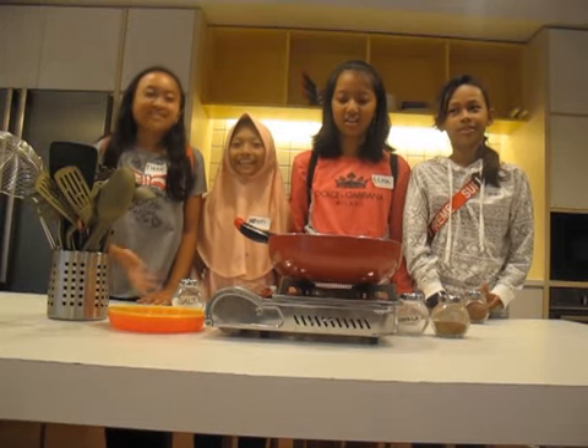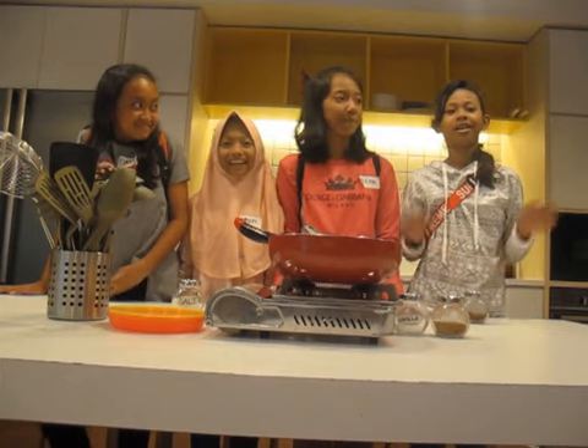My name is Gera. Hi, my name is Ansi. Hi, my name is Eja. Hi, my name is Gera.